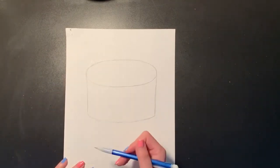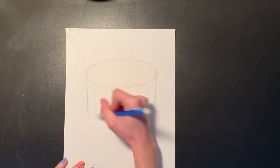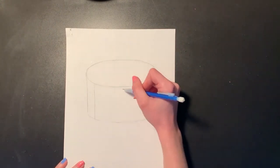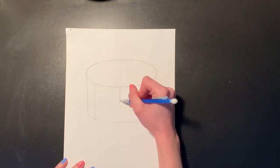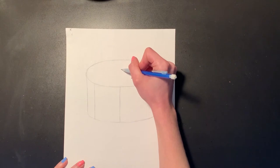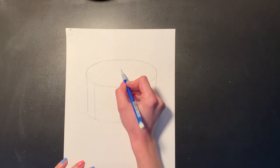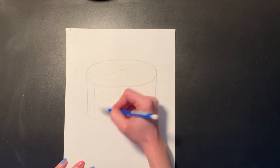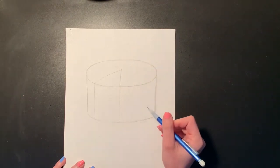Now I want my cake to look like it has a slice taken out of it. The way that I'm going to do that is I'm going to draw another straight line from the top to the bottom, and then I'm going to decide how big I want my slice of cake to be. I want mine to be pretty big, so I'm going to draw my second straight line right there from the top to the bottom, and then I'm going to look for the center point of my oval. From that center point I'm going to draw a straight line out to my first side line, and then another straight line coming down to that other edge.